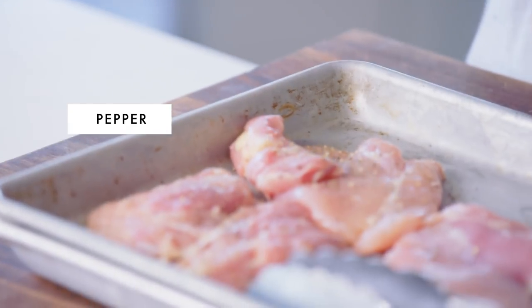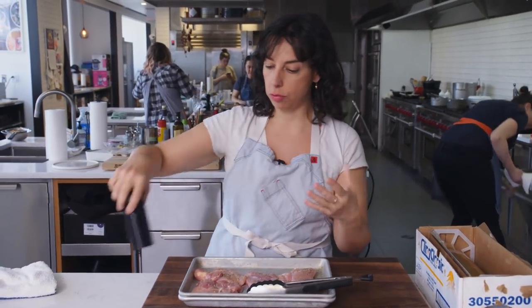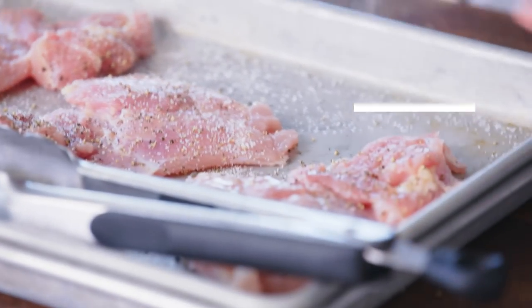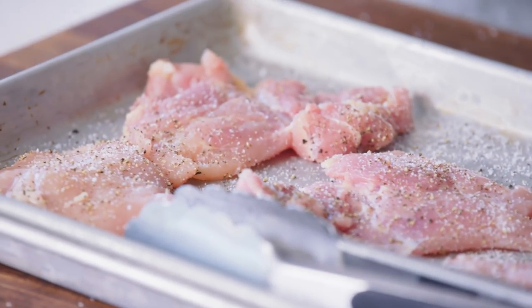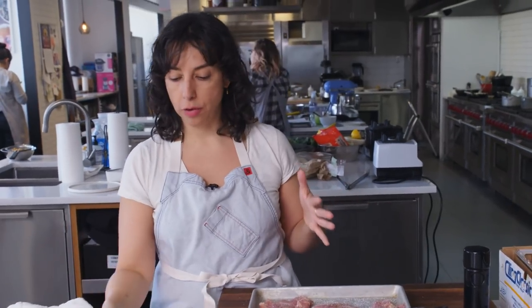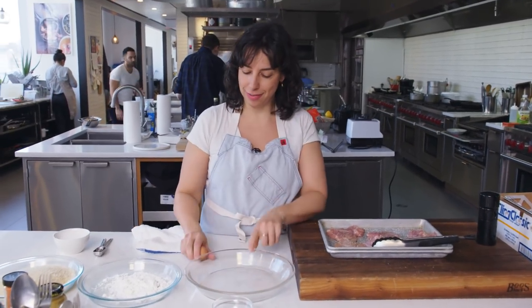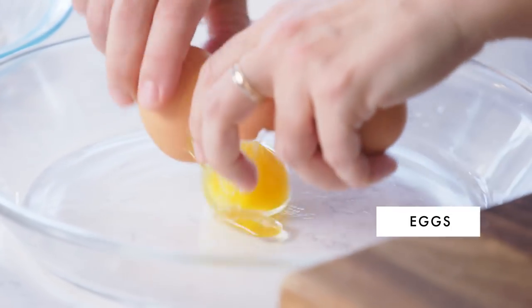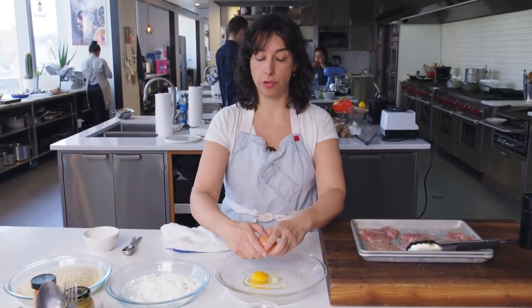We've got our salt and pepper. Because these are breaded and there's not a ton of seasoning in the breading, it's really important to get a good seasoning right on the chicken itself. Season at every stage and then again when they're done. Now we're going to talk about the dredge. It is an egg, flour, breadcrumb dredge — except instead of flour, it's cornstarch. It gives you a really crisp dredge.